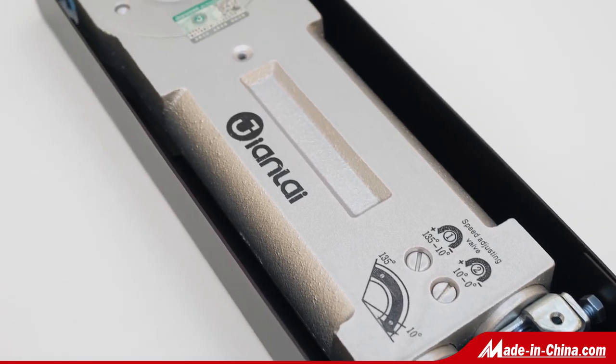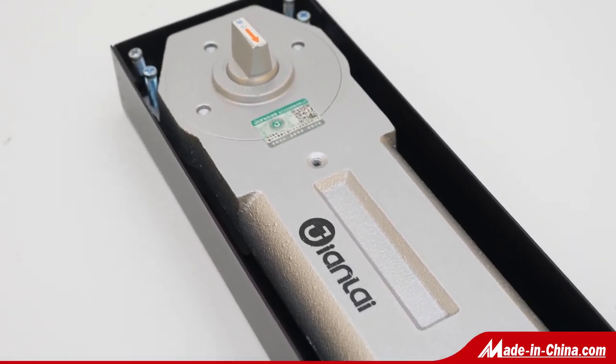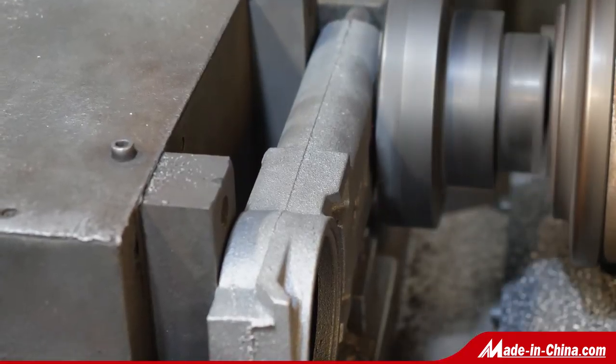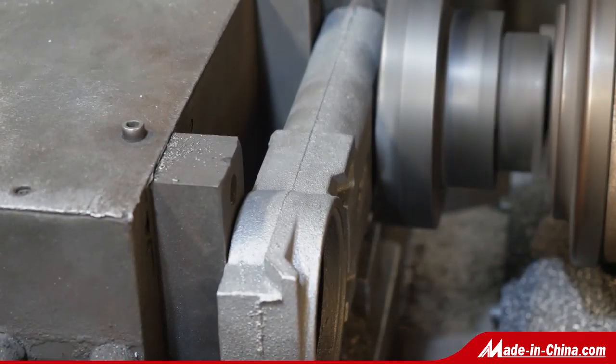All patch fitting can be fixed on 10, 12, 15, 18mm etc. glass door. The cover plate can punch logo and aluminum body can casting logo.